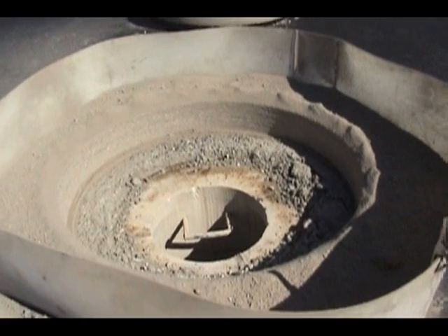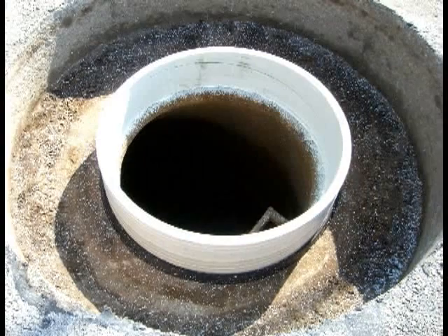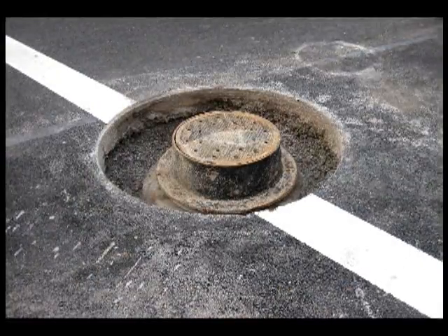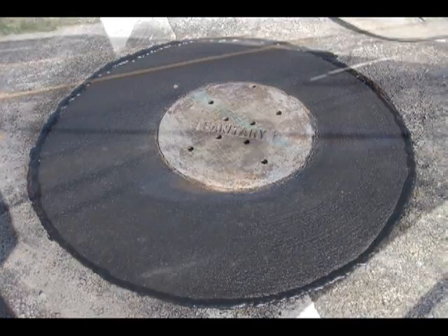The cut section — the steel plate, the stone, and both asphalt layers — is then lifted by the cutter extractor from the road. The rebuild process happens with the Mr. Manhole rebuilding system. These new methods put the control of quality and speed back into your hands as a municipality.